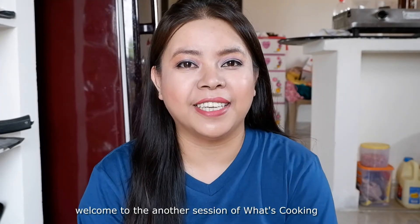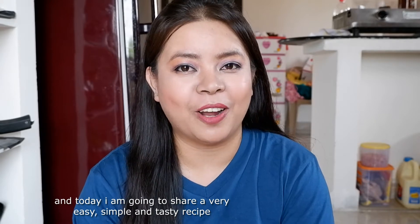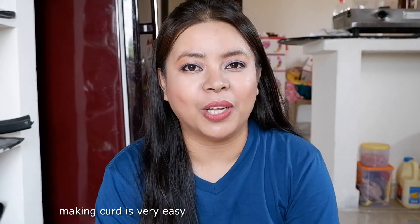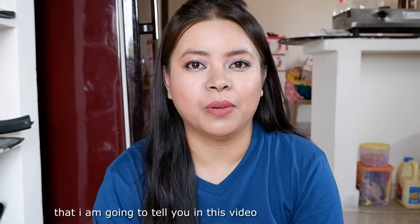Hello friends! Welcome to another season of Watch Cooking. I am Laman B and today I am going to show you a very easy, simple and tasty recipe called Dahi. Dahi is very easy but we need to remember some things. Let's start!